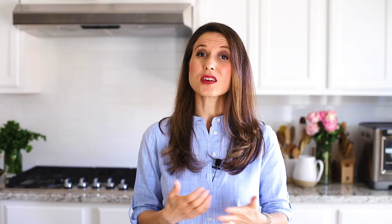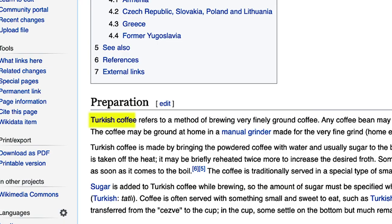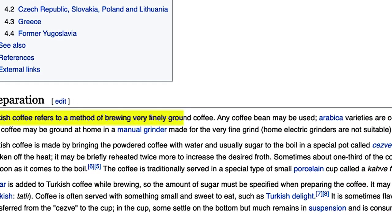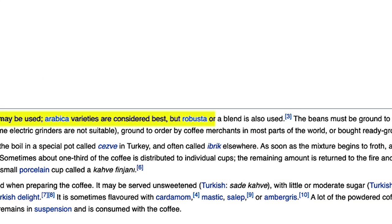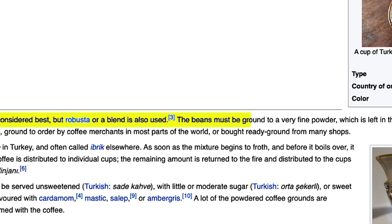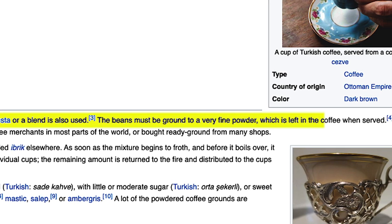Even though I grew up in Turkey, I was never asked what Turkish coffee is until I moved abroad — I thought it was just something we drink all the time. After getting the question many times, I looked it up and found this explanation on Wikipedia: Turkish coffee refers to a method of brewing very finely ground coffee. Any coffee bean may be used — Arabica varieties are considered best, but robusta or a blend is also used. The beans must be ground to a very fine powder, which is left in the coffee when it's served. So Turkish coffee is more a method of brewing than a type of coffee.